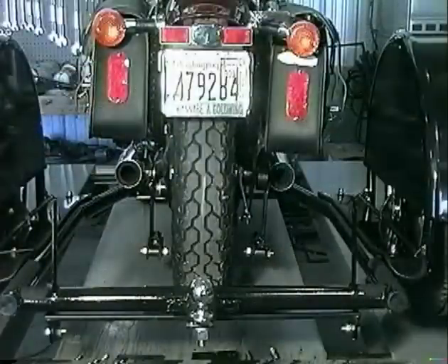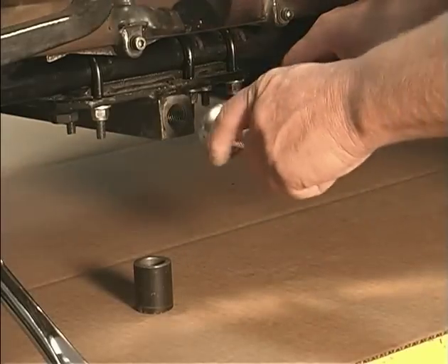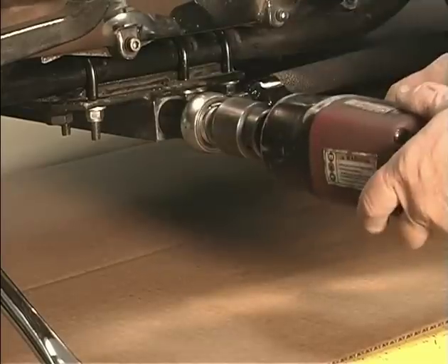After making sure the motorcycle is straight up and down, remove the Voyager kickstand. Push the Voyager into place and install both front attachment bolts with a spacer and lock washers, and torque them to 80 foot-pounds.